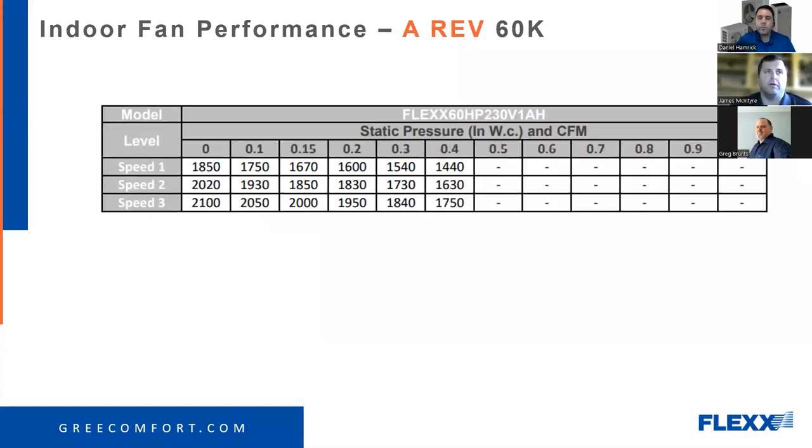We've run into cases on the A-series where we ended up having around 200 CFM per ton. Why isn't it working right? Well, that's 200 CFM per ton — that's the answer.